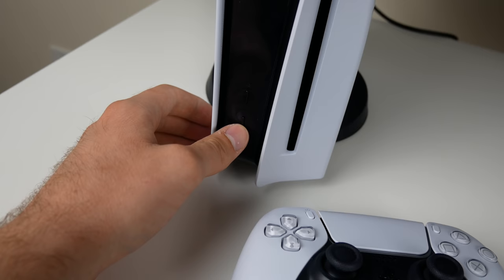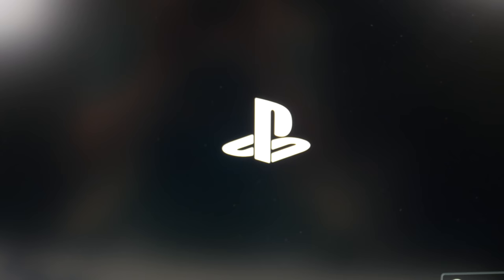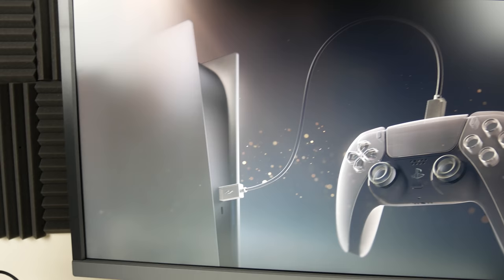It's all gloss, which looks super nice, but I am worried it's going to get fingerprints and scratches. We've got it all plugged in — HDMI and power cable — and we've got our controller. Let's go ahead and boot this thing up. It sounds exactly like the PS4 boot-up sound and it's blue. We got something happening on the screen — that was a pretty neat boot-up.